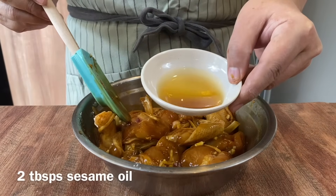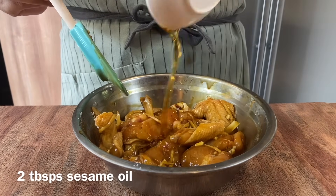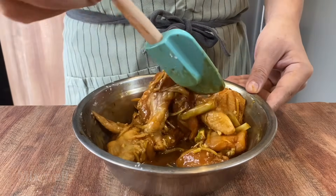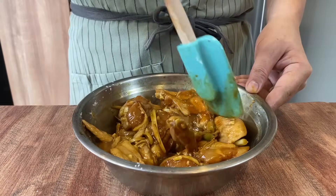Finally, we will add in 2 tablespoons of sesame oil. You can make this into a bigger batch, and whenever you want to eat, just take out the quantity that you need and steam it.